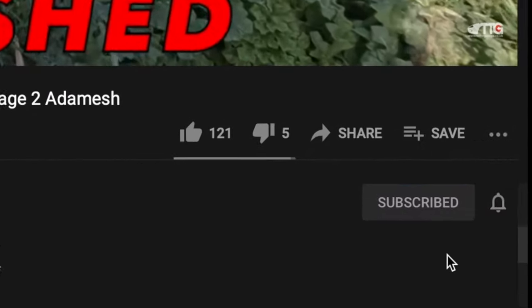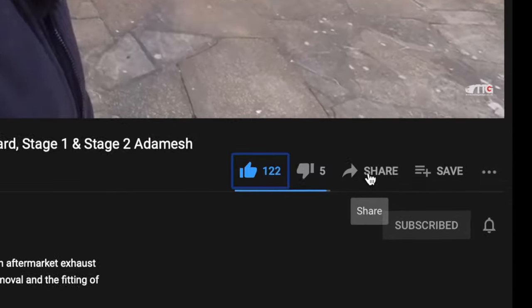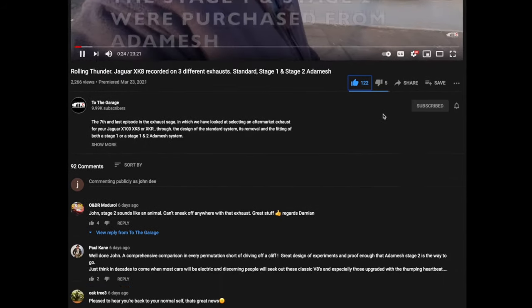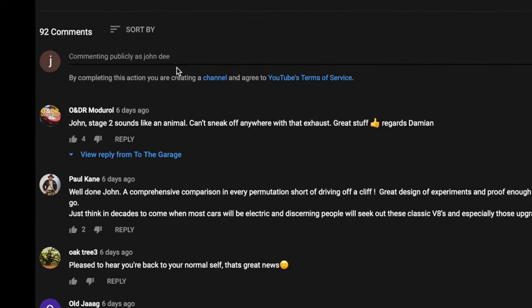I'll catch you again soon - what we're up to on Into the Garage. Bye! If you're enjoying our channel then don't forget to subscribe and click the little bell icon so you get notifications of new videos. Please give us a thumbs up or thumbs down, you can share the videos, and below the video is always the area where you can comment and get involved with the chat.